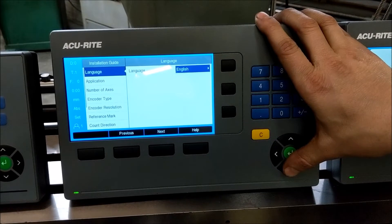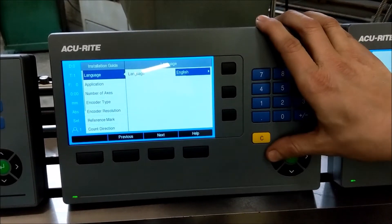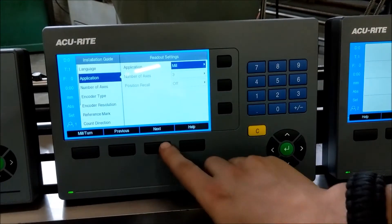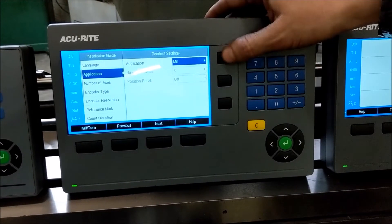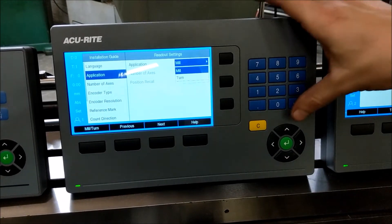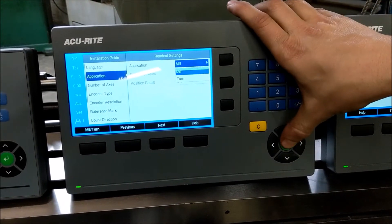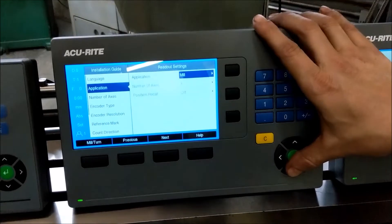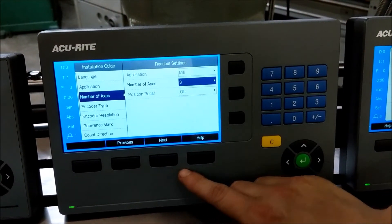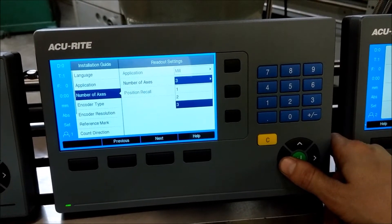Your language, application — whether you want to do milling or turning (grinding is the same as turning in this instance) — and how many axes you want to unlock. You can unlock either 1, 2, or 3 axes.